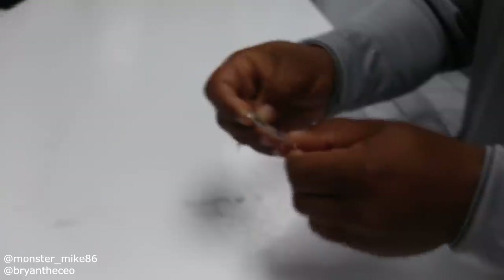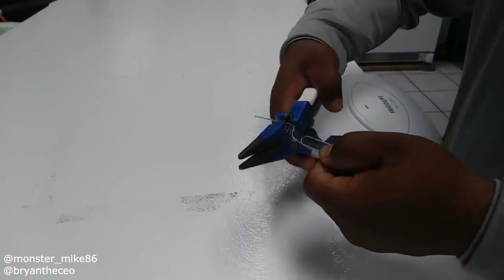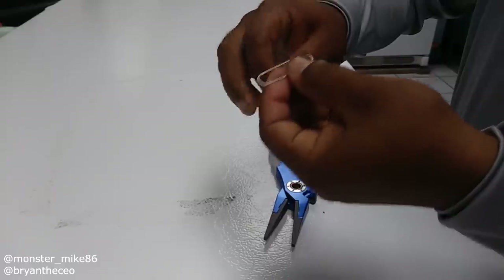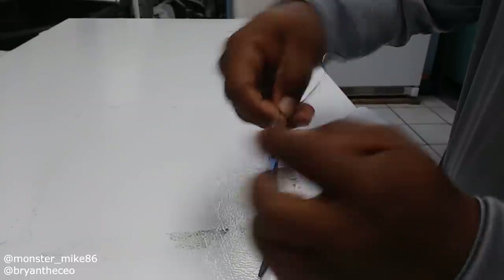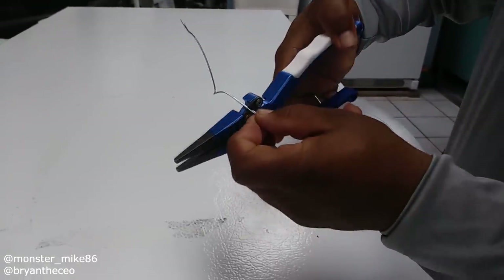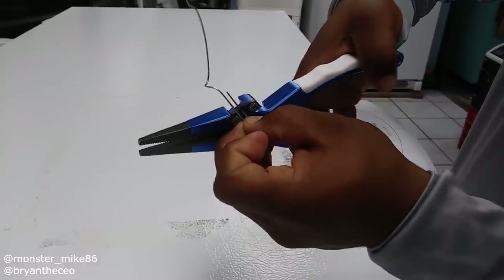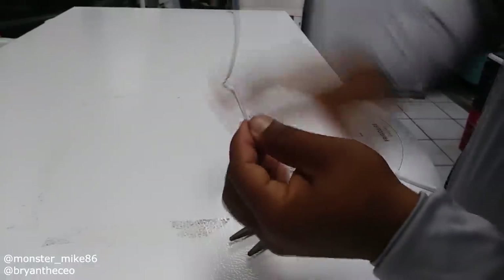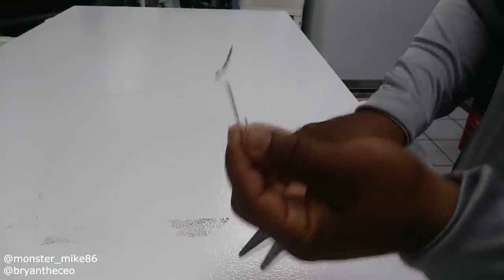First we're going to open it just like that. Then we're going to cut right here. This is the J. We're going to cut right here but at an angle so it has that sharp point.